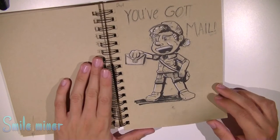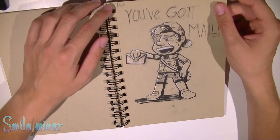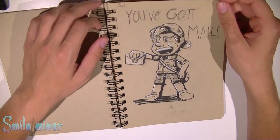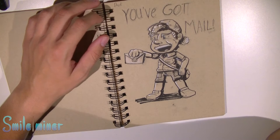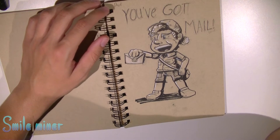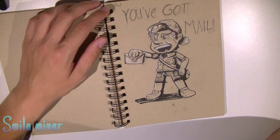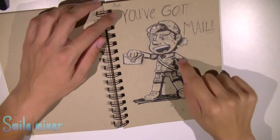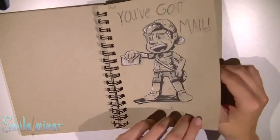So why is this — you've got mail! This is a mail man, I believe. I received a very important email that day. I'm not sure what it was about, but it was something I was very happy about, so I drew this because of that email.